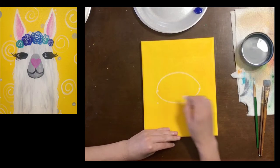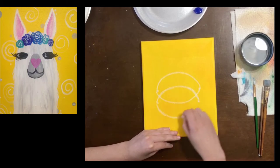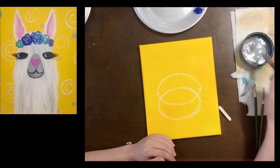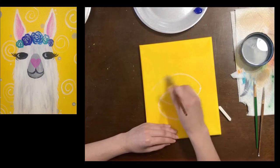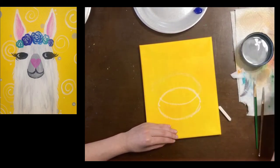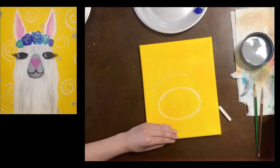Remember, even the teacher can make mistakes. I'm just gonna bring it down just a little bit. I'm gonna show you why we're using chalk since I decided to make a mistake — I'm gonna take my clean damp brush, wet it just a little but not dripping wet, and I can erase the chalk as if it was never there. This is why chalk is a really good tool: when you make a mistake you can erase it. It's not permanent.